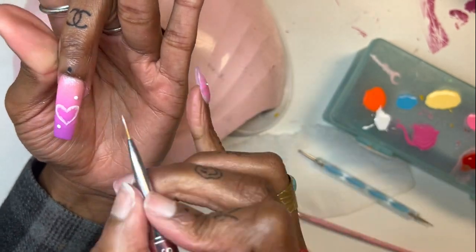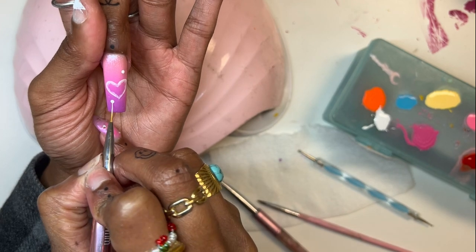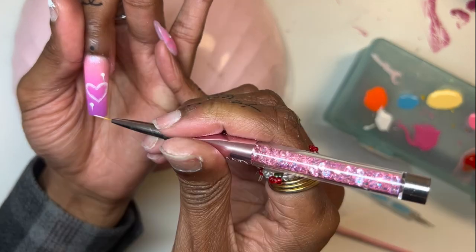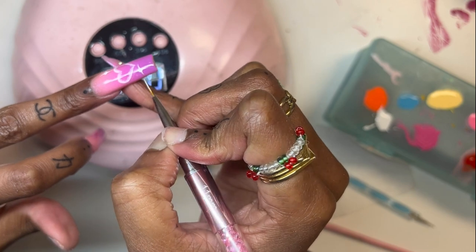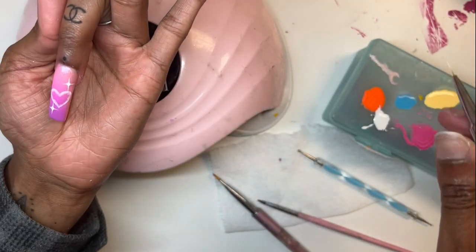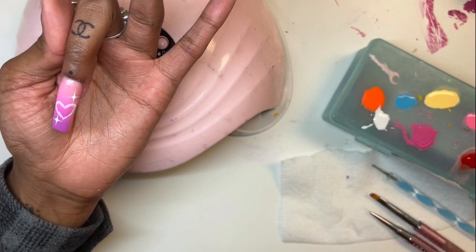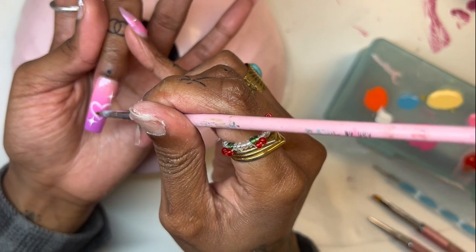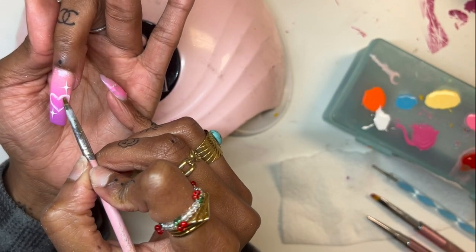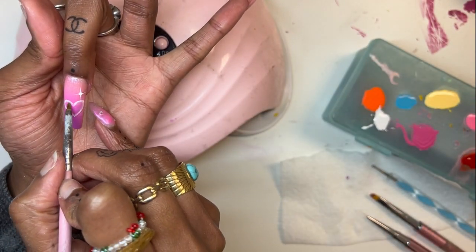Here I am using my dotting tool to do those starlet things. They just take time, but I basically don't breathe every single time I do a brush stroke — and I'm so serious. It's just a little flick, but I don't breathe because I don't want it to be too thick. Sometimes if I do breathe, I'll draw the line really long or super thick.